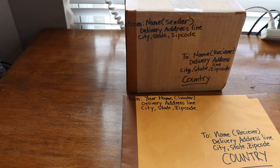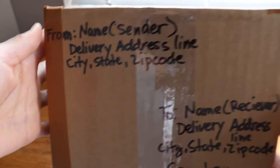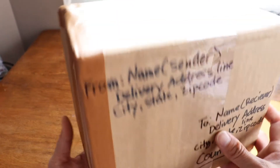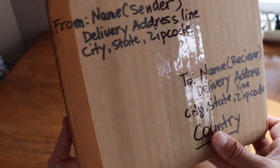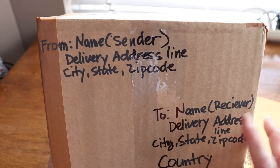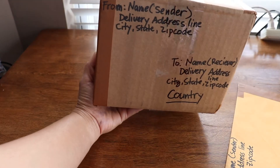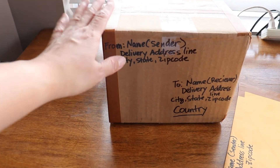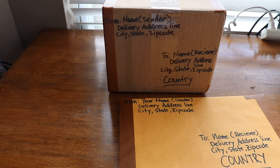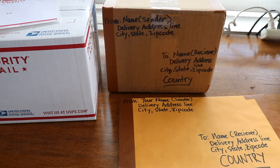This service is priced based on distance, weight, and shape — meaning the price depends on where it's going and on the country destination. If you reuse a box from home or buy one at a store like Walmart or Target, the price will be based on distance, weight, and shape, and it has to be weighed on the post office scale. Different boxes will have different prices.